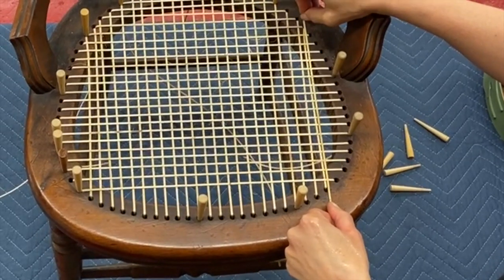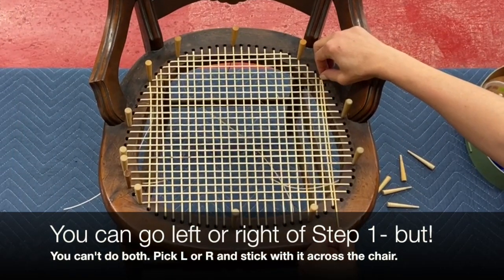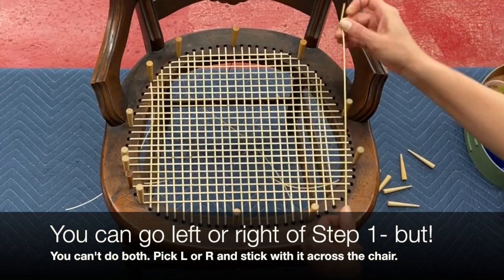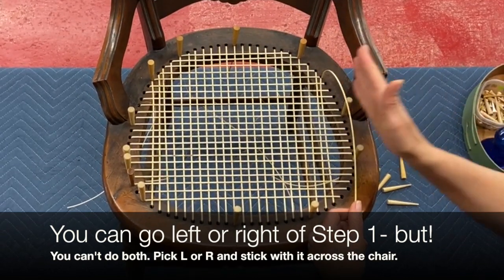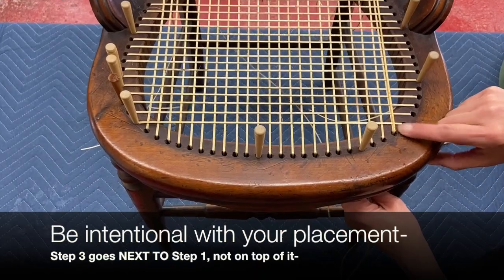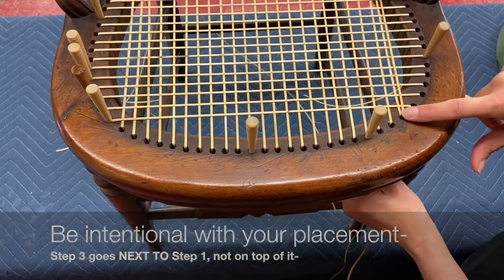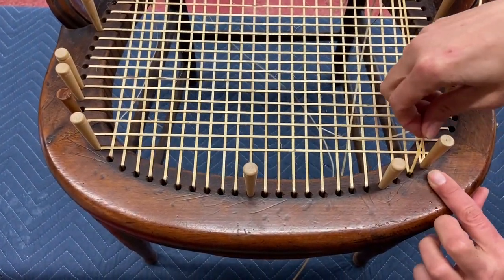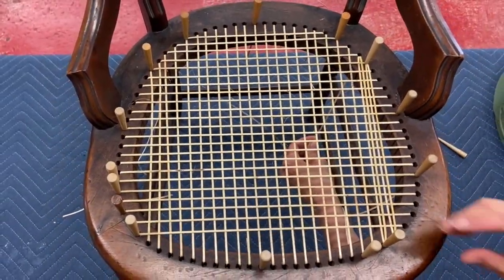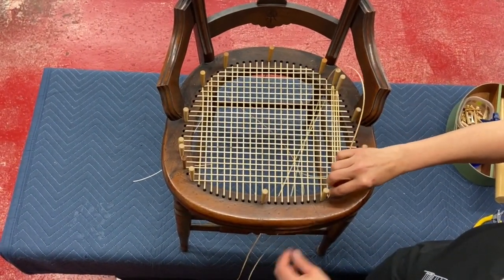Step three is going to make a pair with the vertical that's already there in step one. I'm just going to go to the right — there's a nice little space for it to lay in. It's going to go right on top of step two, and we're going to continue across the chair. You want to make sure it's not right on top of step one. Shift it over with a fingernail so you want it to be next to step one. Step one and three are neighbors — they don't live right on top of each other, they live comfortably next to each other.